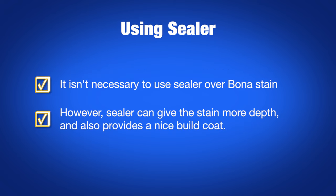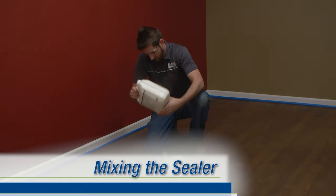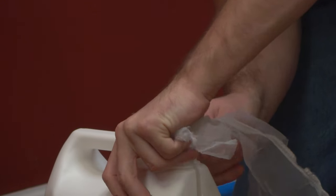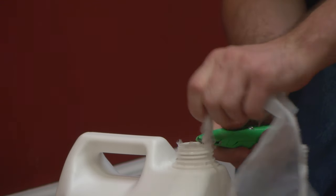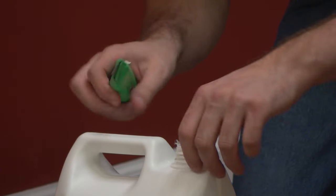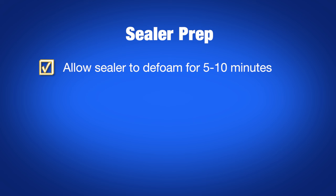Although it isn't necessary to use sealer over Bona stain, we find that sealers can give some added depth and pop to the look of the stain and provide a nice build coat. Thoroughly shake the sealer before use. Insert the supplied medium filter into a fine straining material such as pantyhose or a paint strainer and insert this into the jug. Cut off any excess material with a utility knife. Note that a fine filter is rarely needed with Bona waterborne products, but in keeping with best practices, it's a good idea. Let the sealer sit for 5 to 10 minutes to de-foam.